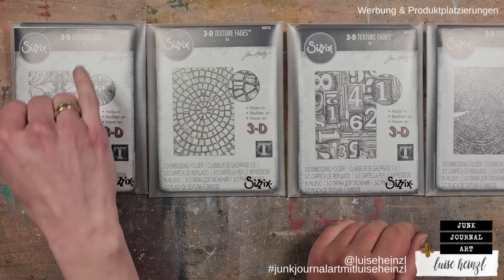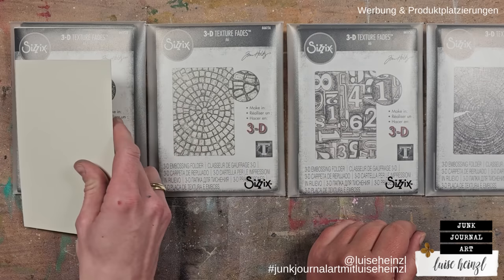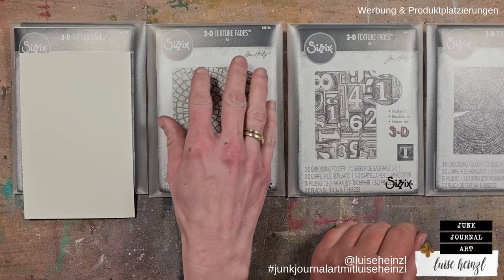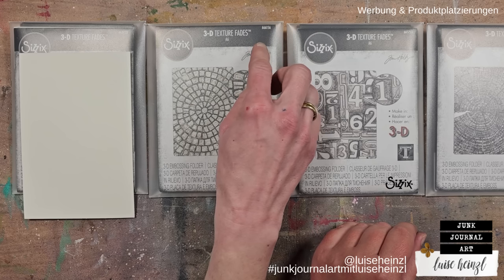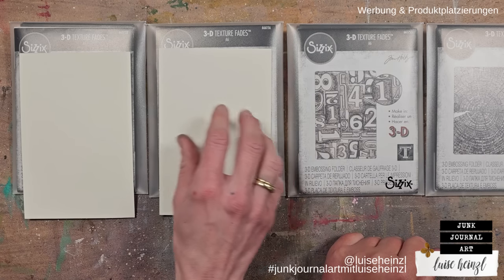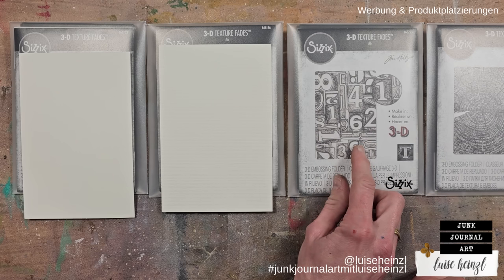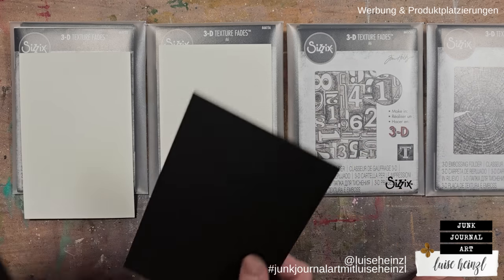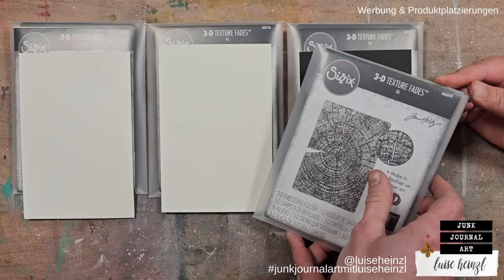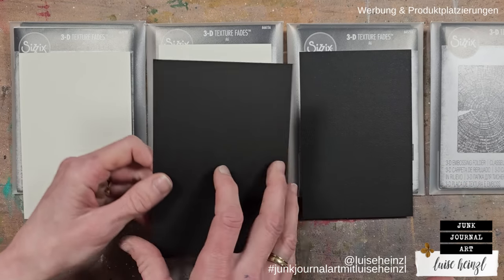We've divided the papers across four embossing folders. The first is from Sizzix and Tim Holtz, number 665733, using the lighter paper with the smooth side up. The second is also from Sizzix and Tim Holtz, number 666156. The third is number 665753, using the more textured side on top. The last folder is number 666049, with the smooth side of the black paper on top.